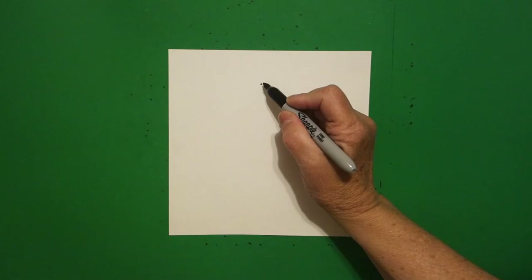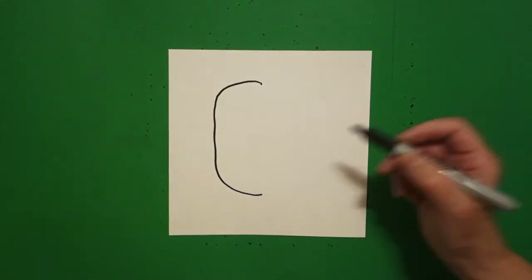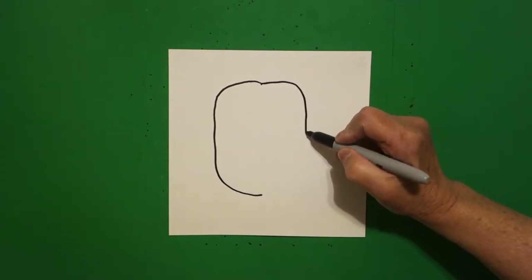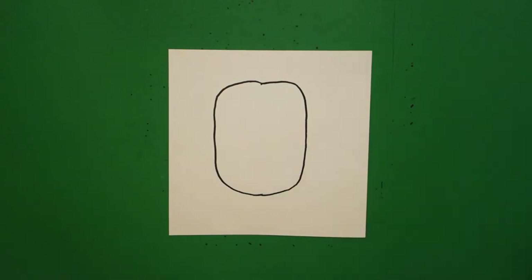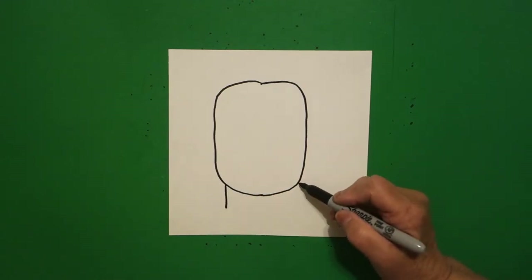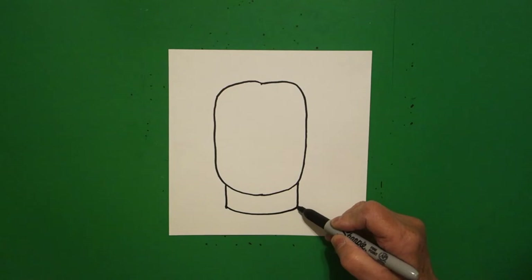From that dot I'm going to draw a straight line out, curve line, straight line down, curve line in and leave it floating. Come back to the dot, slightly curve line out, straight line down, curve line in, connect. I come back over here on the left and I draw a straight line down. Come over here on the right, draw a straight line down. Come back to the left, draw a slightly curved line over, connect.